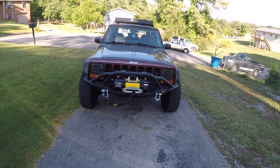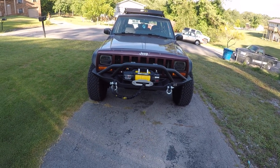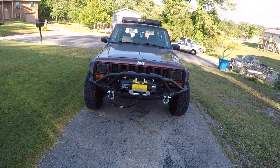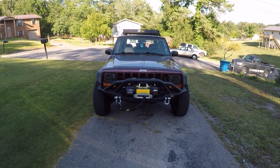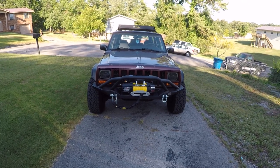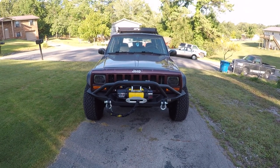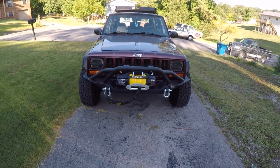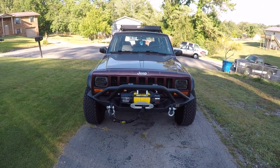Alright guys, today I got a video a little bit different from what I've been bringing. This is one of the reasons I haven't uploaded many videos yet — this is my Overland project Jeep build, my 2001 Jeep Cherokee XJ Sport 4x4 inline 6 cylinder.